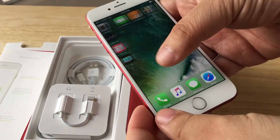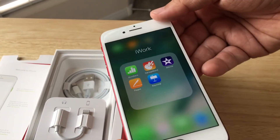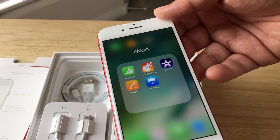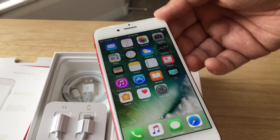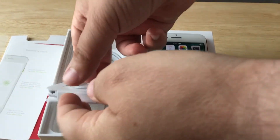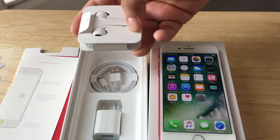All of the Apple apps that you've come to know and enjoy, like Pages, Keynote, GarageBand, Numbers, and iMovie, all come preloaded on the iPhone 7. And of course, this is from Apple and AT&T.